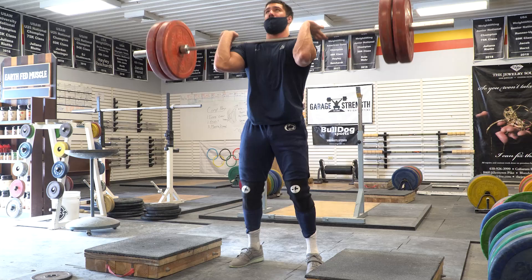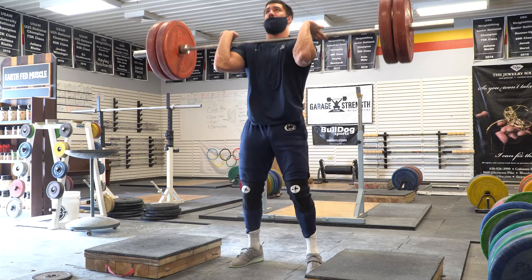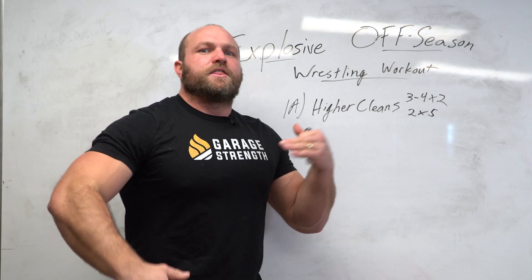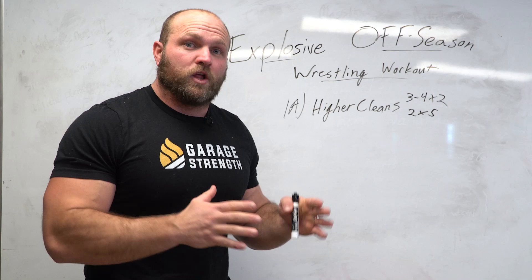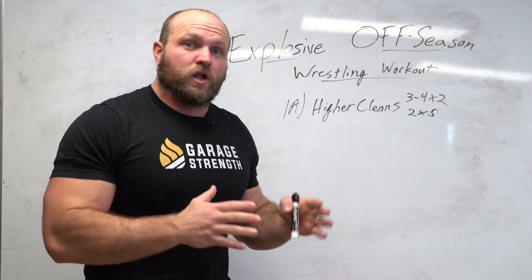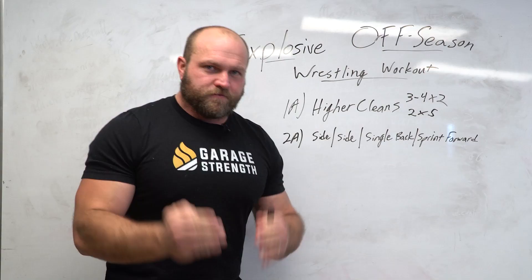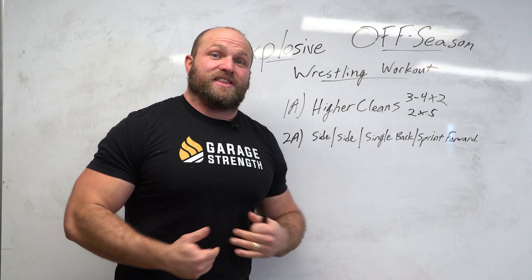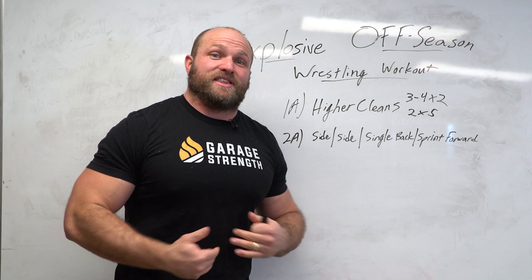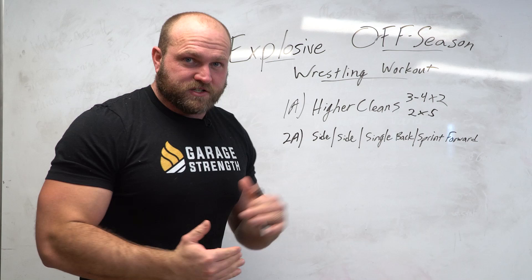If wrestlers can express this power output over four to five reps rapidly over 30 to 45 seconds, when the season comes around they'll handle scrambles a lot better and be more explosive from various positions — transferring to winning positions against serious opponents. Not only is this stimulating the nervous system, it's waking up the athlete and making them more technically minded. If doing full cleans and catching in the hole, it also triggers absolute strength development.